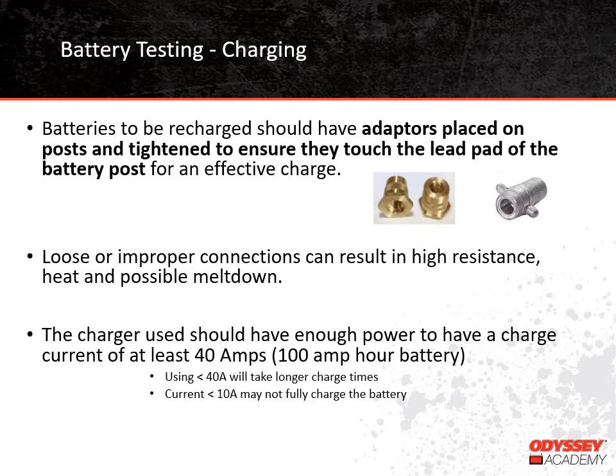Since we mentioned that batteries might need to be charged before testing, here are some more comments about charging. Adapters should be placed on the battery terminals and need to be tightened so they're touching the lead pad of the battery post — this setup will provide the best charge to the battery. Connections that are loose can lead to heat building up due to high resistance at the connection, which can result in the terminal melting, so be sure connections are properly tightened. The charger needs to provide enough current to charge the battery. We recommend current equal to 40% of the battery's 10-hour rating. For our Group 31 battery, which is one of our most popular models, that means the charger should provide about 40 amps of current. Using less current will extend the charging time, and currents less than 10 amps might not fully charge the battery at all.